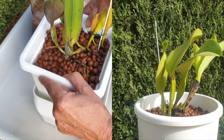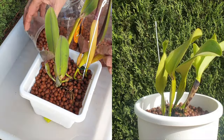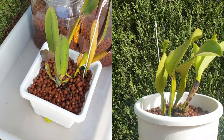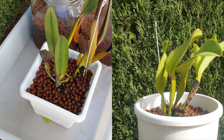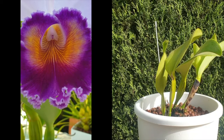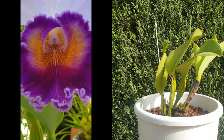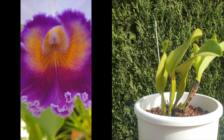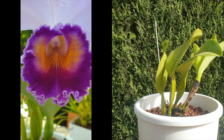What do you do in your repotting routine? Is there anything you do differently, or something that helps your orchids that I have not mentioned? Please share that in the comments — it is very easy to fall into our own routine that works for us, but there are so many other things that could also be helpful. Thank you so much for sharing your experience with the rest of us orchid hobbyists.